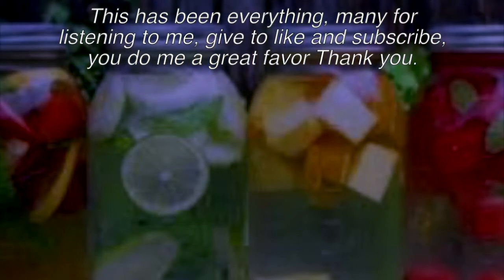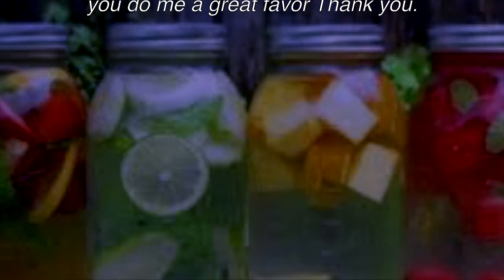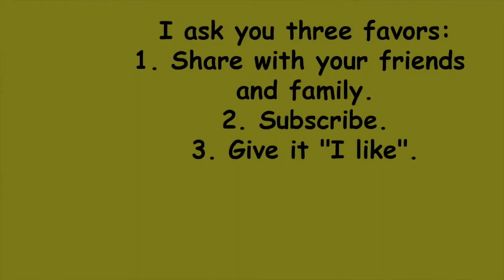That has been everything — thank you for listening. Please like and subscribe, it would be a great favor. Share with your friends and family, subscribe, and give it a like.